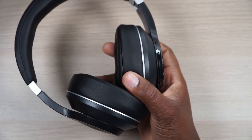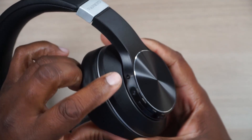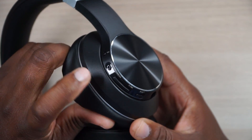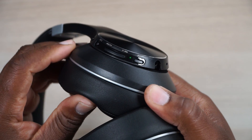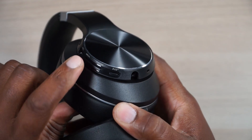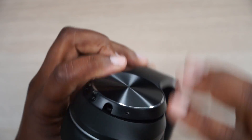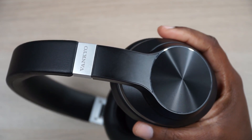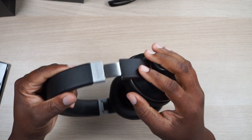Let's get a closer look at the ear cups and controls. There's a Bluetooth power switch, an ANC switch — you can actually turn on the ANC while the headphones are powered off, and the green light comes on to confirm. Then you've got up and down buttons for tracks and volume, a multi-function button for play, pause, and answering calls, a 3.5mm input, microphone, and a USB-C charging port with an LED indicator. That's all you need on a good set of headphones.